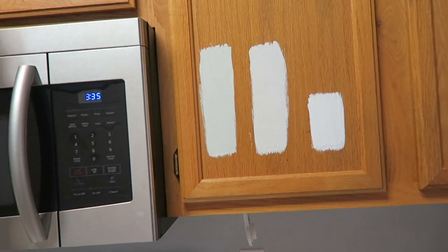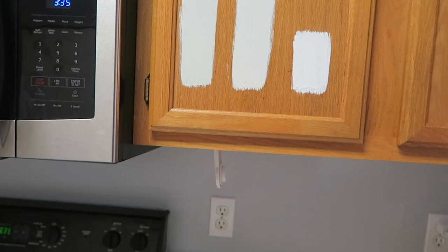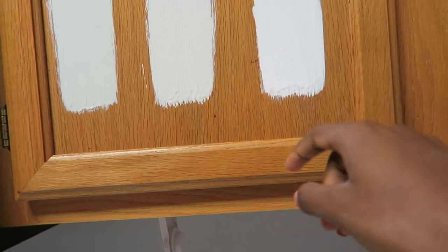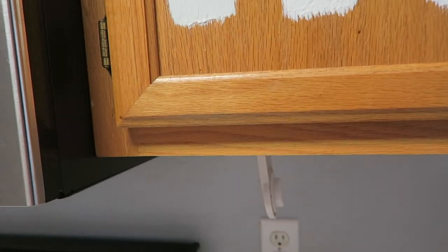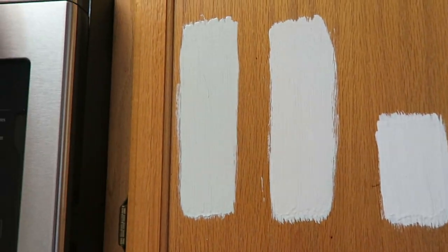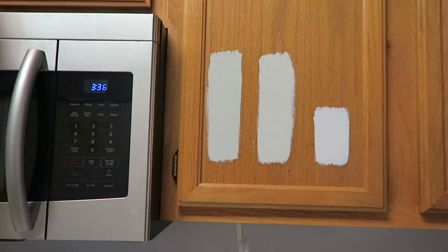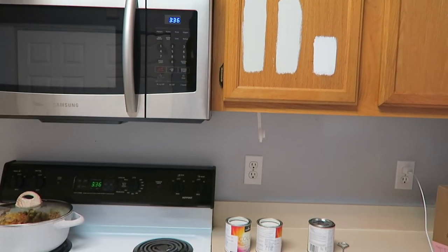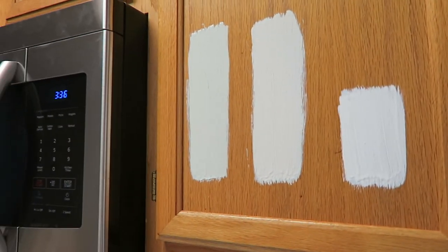On camera it looks way whiter than it does in person, but it is pretty light. The Decorator's White is definitely not going to work. The Wickham Gray is also too light. The Arctic Gray is the darkest one but I still think I want one shade darker, so I may be making another run to Benjamin Moore.